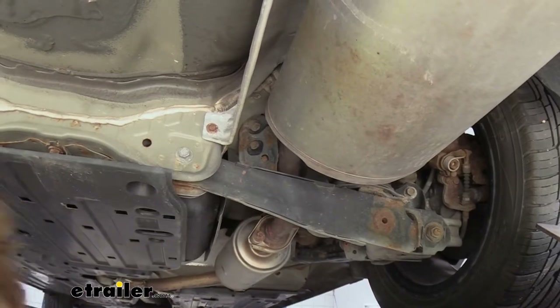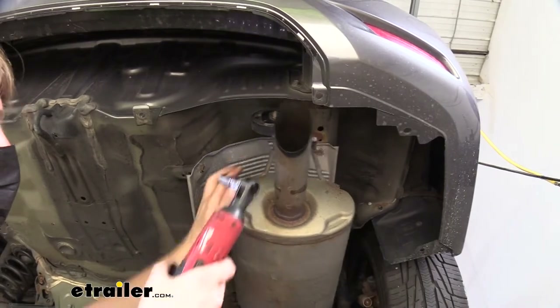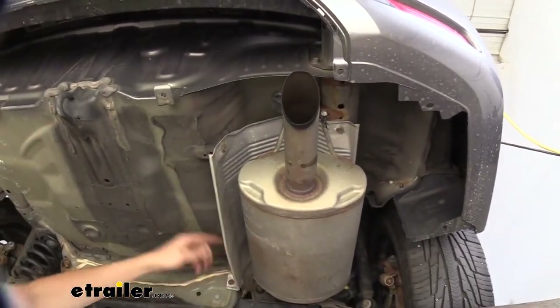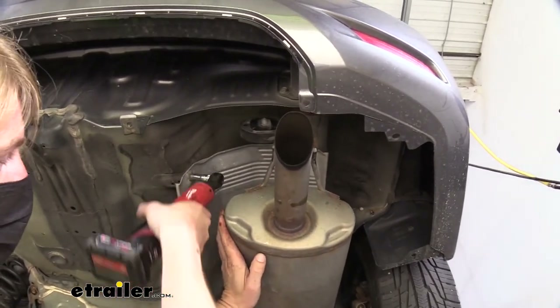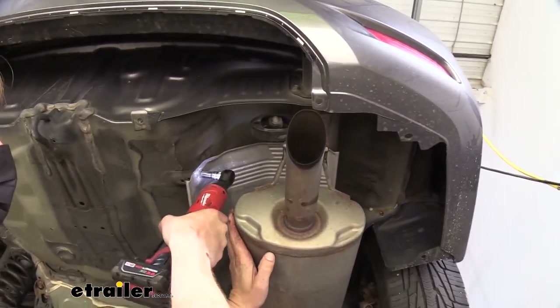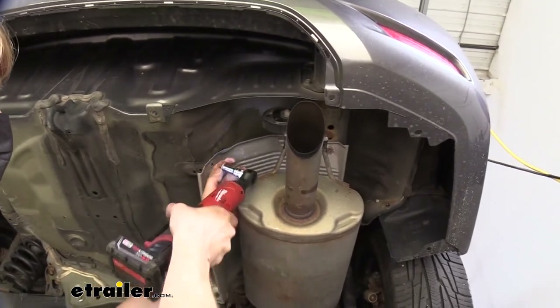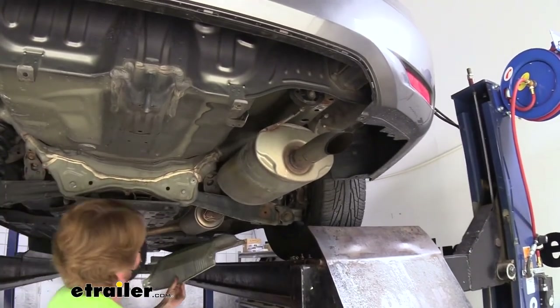Now we'll remove our heat shield. We're going to use a 10 millimeter socket to remove the four fasteners holding the shield on — you'll have one here, one over there, one in the back corner, and then there's that one we revealed underneath that shield. We can just push the exhaust out to the side to take these off. Once all those fasteners are removed we can just pull this out and set it aside.